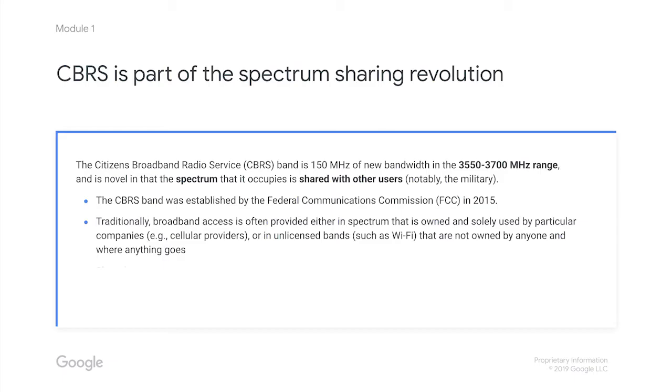They're just sharing these frequencies with a huge number of new users. So now the CBRS band is 150 megahertz of spectrum, shared by multiple different systems with different owners. And that's what we call shared spectrum.